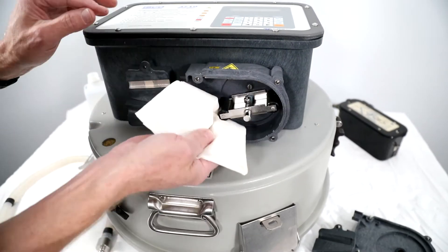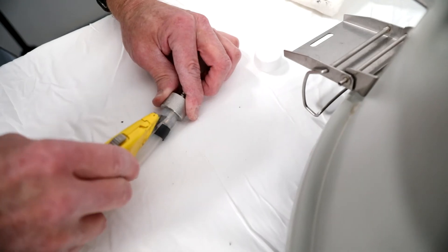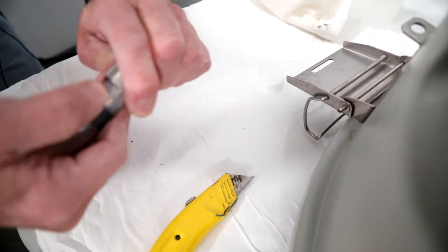Remove any silicone deposits from the pump rollers or pump housing. Remove pump tubing from the tubing coupler by pulling or using a utility knife.